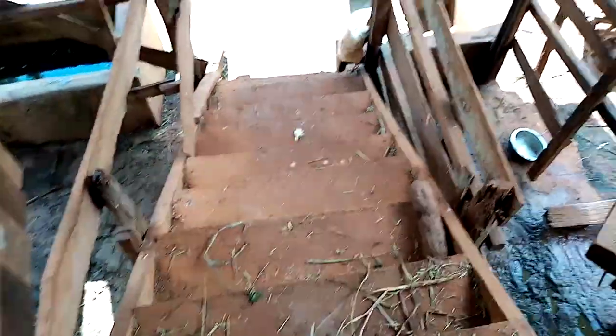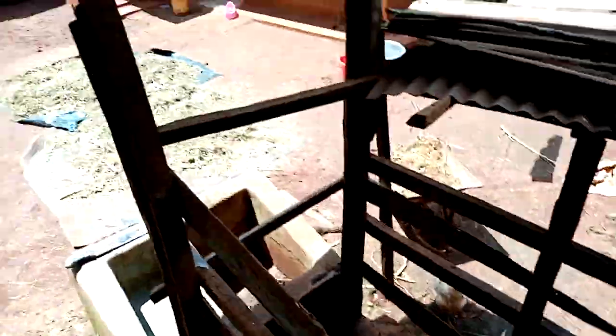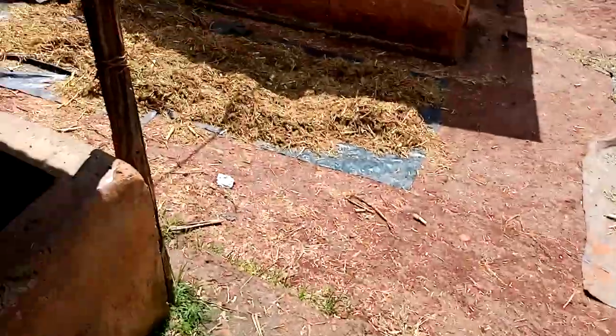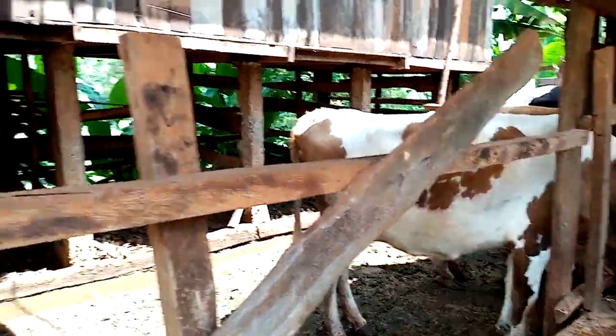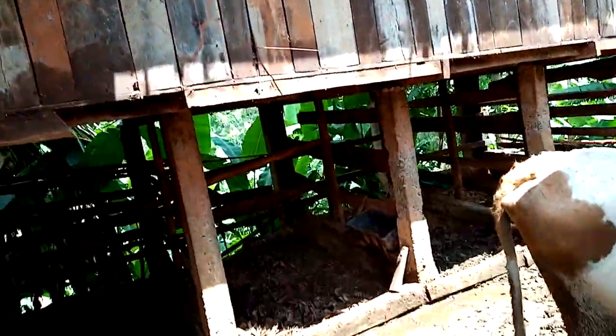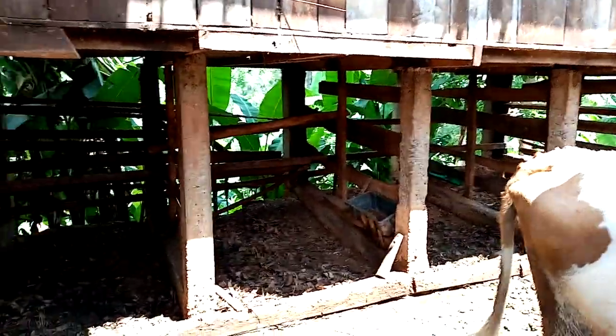Let us view the cows. This is our milking parlor — you can see here. These are the cows. The cows have their bedroom — that's where they normally sleep.